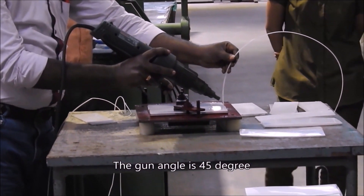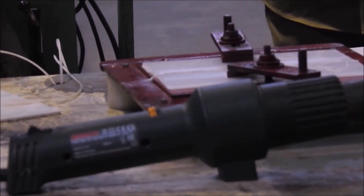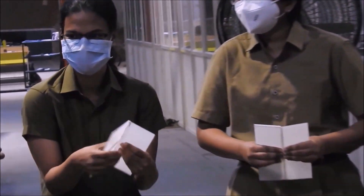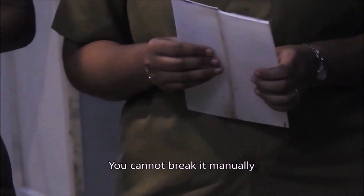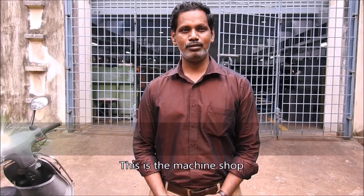The gun angle is 40 degrees. The welding is made by the previous batch peel — just break it, then only you can come below by the time of welding. If I do the welding on two sides, you will not be able to break it manually. Even if you try to break it, it will never break at the welded area.